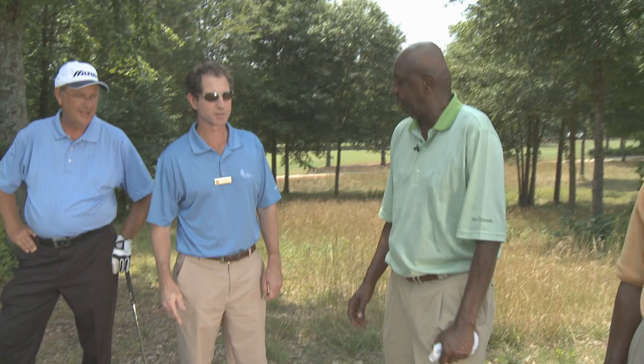This is Team PGA of America — the pro and the caddy.